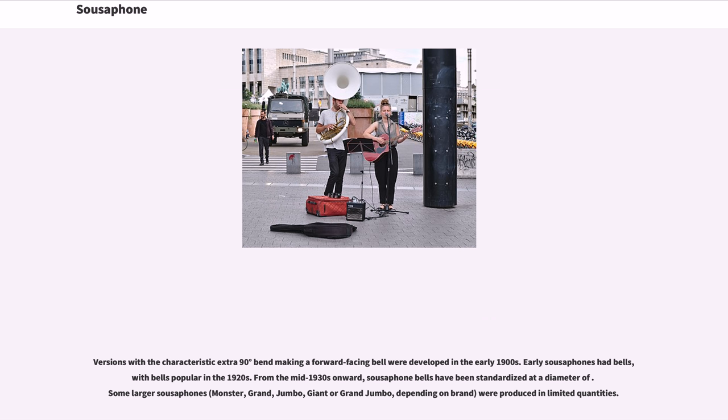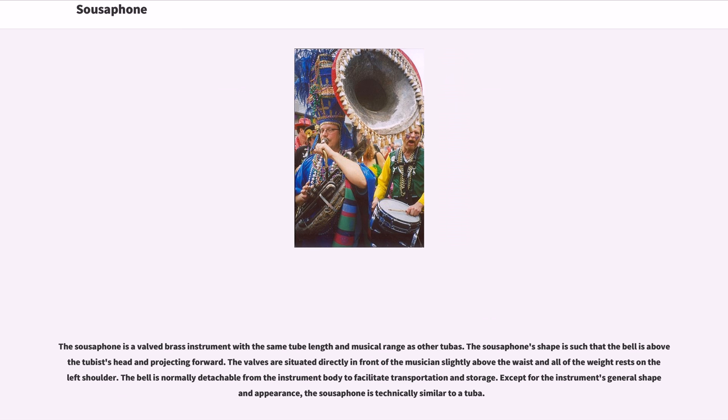The sousaphone is a valved brass instrument with the same tube length and musical range as other tubas. The sousaphone's shape is such that the bell is above the tubist's head and projecting forward. The valves are situated directly in front of the musician slightly above the waist, and all of the weight rests on the left shoulder. The bell is normally detachable from the instrument body to facilitate transportation and storage. Except for the instrument's general shape and appearance, the sousaphone is technically similar to a tuba.